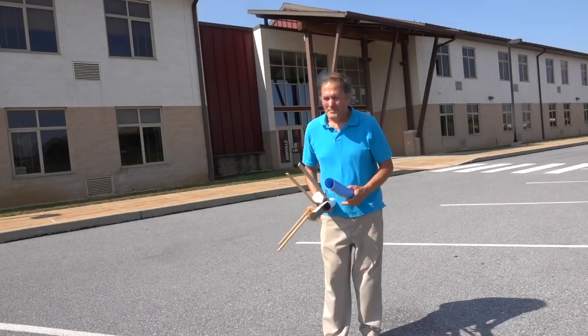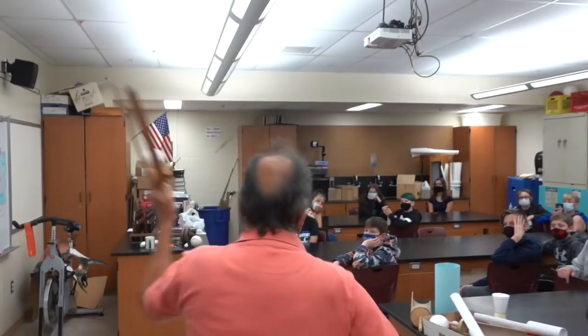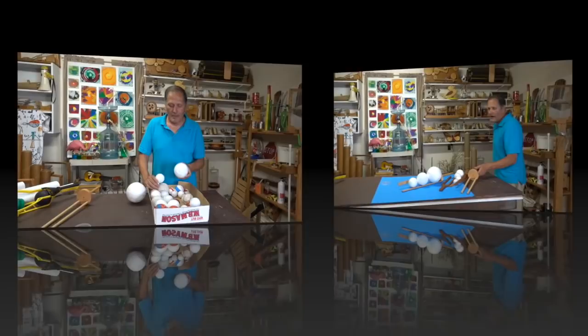Now of course this is a good outdoor activity, but some of the materials are light enough that you can actually demonstrate it indoors. If you want something easy to throw, these foam balls make great projectiles. Now let's take a look at some simple designs.